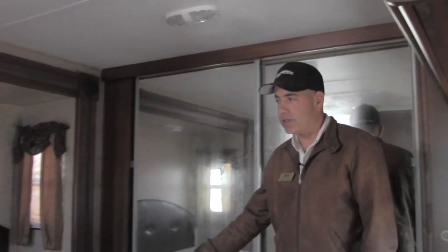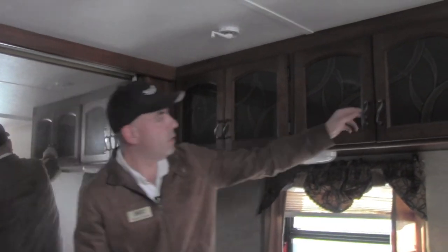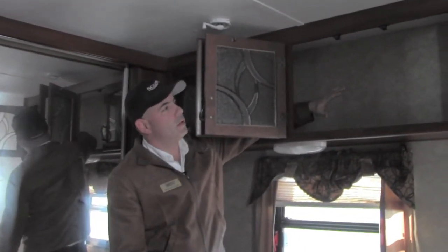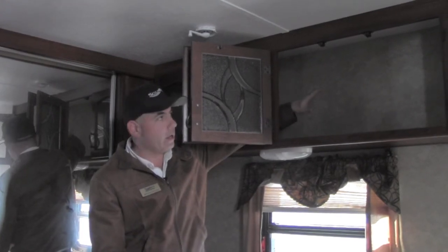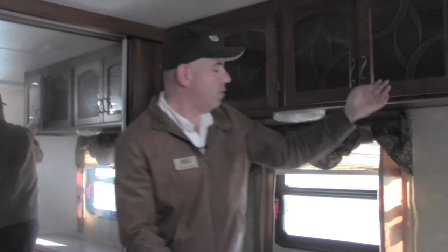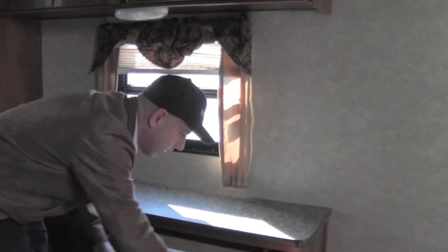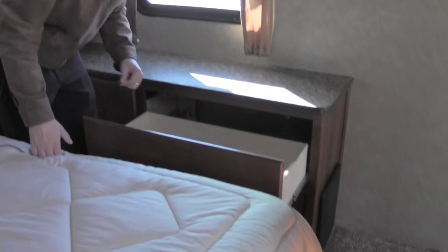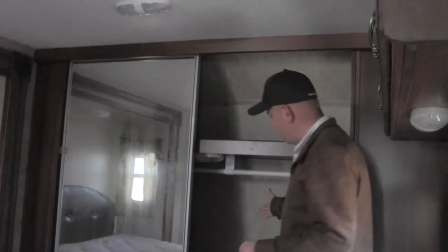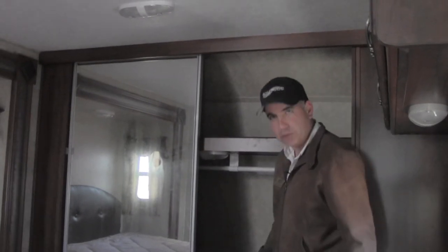The 327 LaCrosse boasts a residential size queen bed. Inside the bedroom there is extensive cabinetry up top that is pass-through — great for larger items like a rifle if you're a hunter or anything requiring extra space. Below is a nice dresser area. The cabinets feature ball bearing rollers on stainless steel guides. There's also fifth-wheel-like hanging storage, so you can put shoes and other items alongside your dresser and cabinetry.